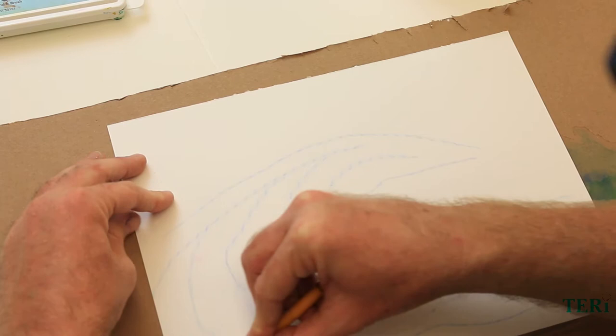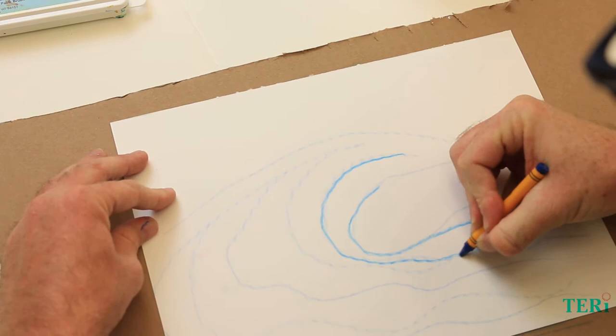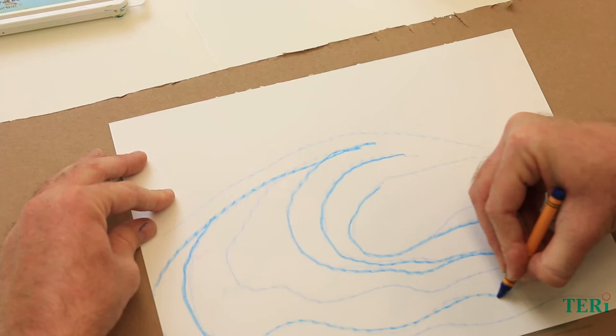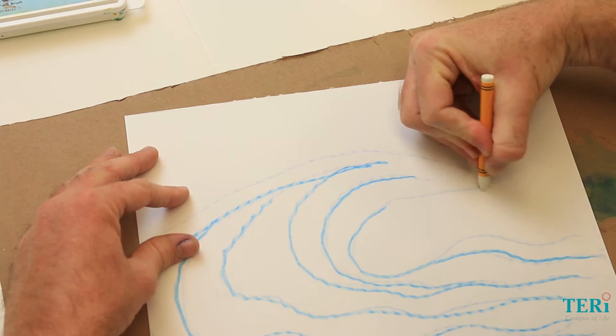Now I'm going to go over with some darker colors like blues, purples, and greens — some cool colors so it stands out a little bit more. I'm going to use a white crayon to create the whitewash or the foam of the wave, just filling in the top corner of this wave right now.